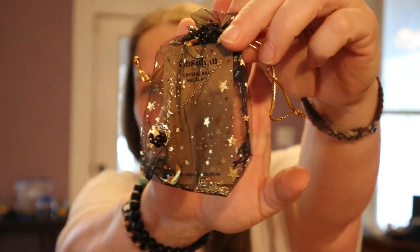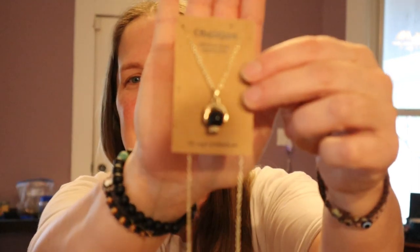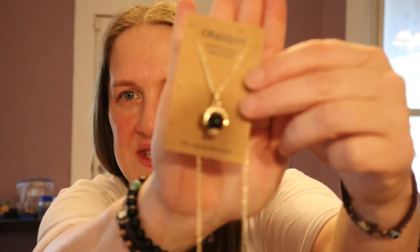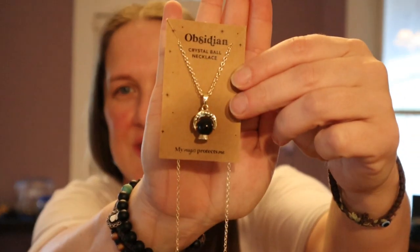Oh my gosh, I'm so excited — do you see this? This is the crystal ball necklace. Isn't that gorgeous, you guys? You will be seeing me wear this soon!